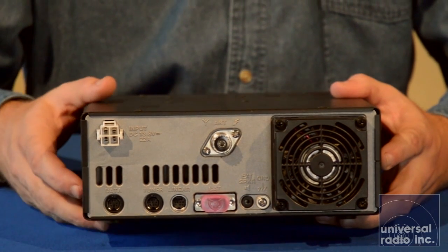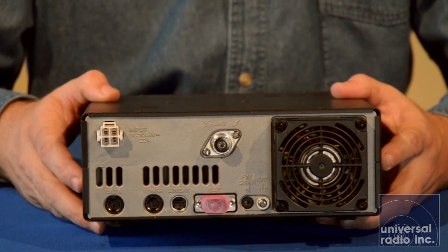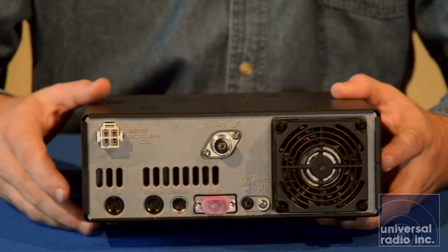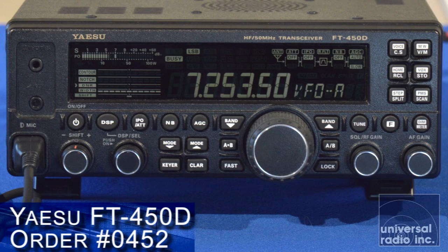There's also the DB9 for setting up a direct connection to a computer if you happen to have a serial port still on yours. Or if not, I really recommend Yaesu's SCU-17 — that's a great USB interface that will let you do data modes and complete CAT control with this model.